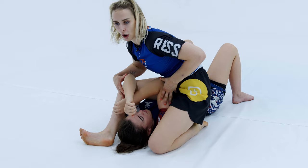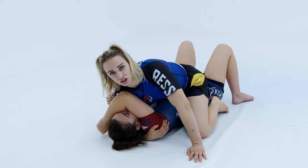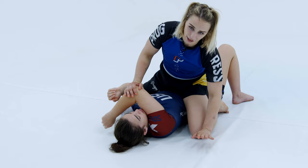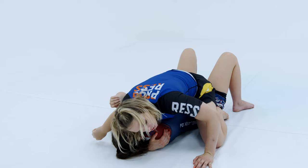When I have this high mount with the arm across the head, I want to think about which direction she can realistically bridge. I've got the arm across the face on this side and I'm leaning my weight into her head in this direction. For her to bridge this way, she can't get her elbow to the mat — she needs to get her elbow to the mat to successfully turn up on her side. So if I've got her elbow blocked and she tries to bridge in this direction, it's going to be very difficult.